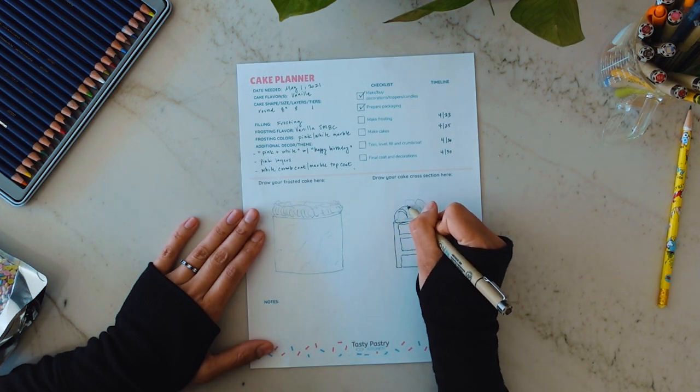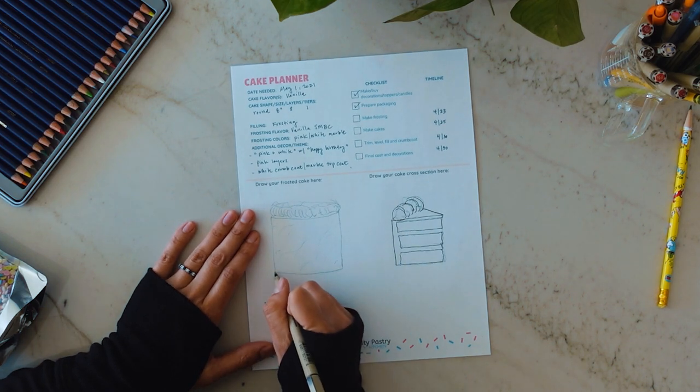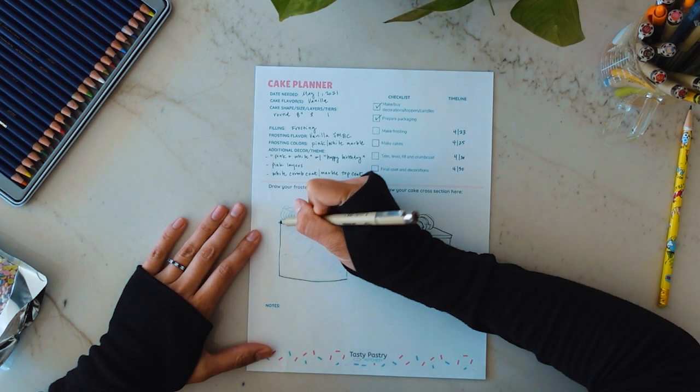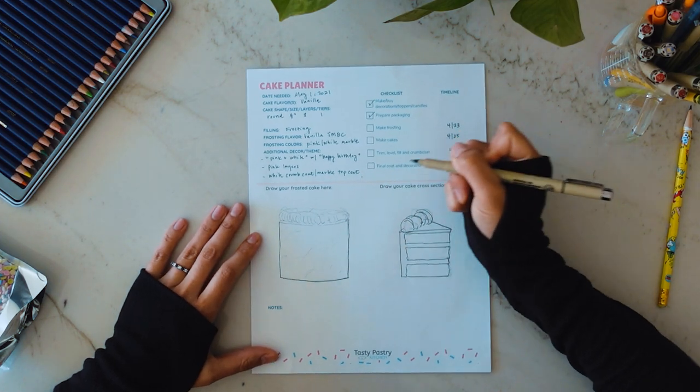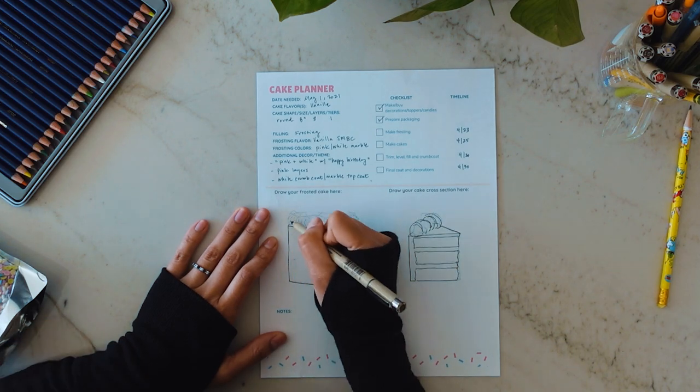It's organized so that there's a timeline in the upper right-hand corner so you can schedule out your tasks, which I will cover in much more detail in another video. In the middle of the sheet, you have a drawing area where you can draw a full-size cake on the left and then a slice on the right, say if you wanted to do fillings and stuff.